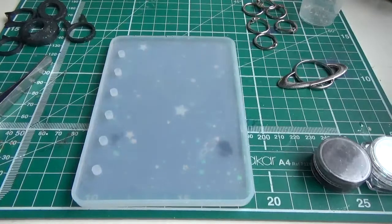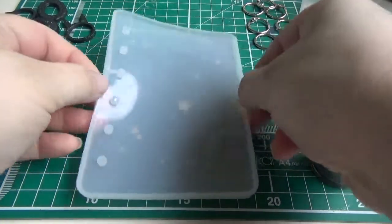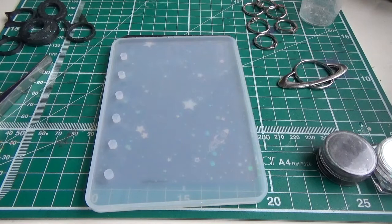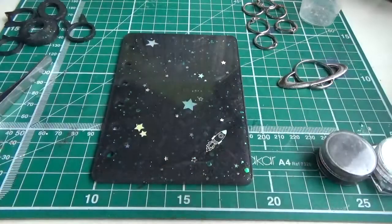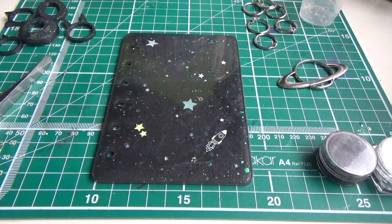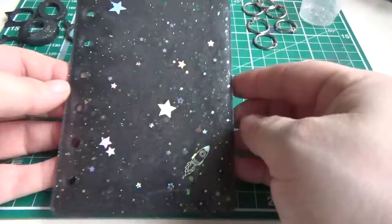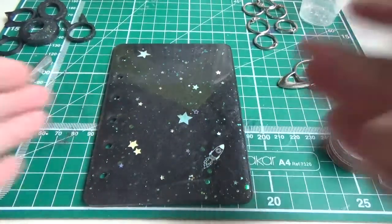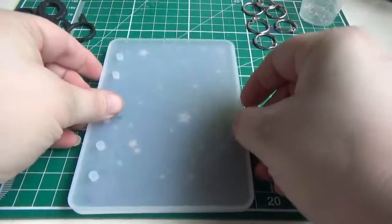So this first one is a journal or notebook cover and I've made it using this silicone mould which I got from Amazon — I can't remember exactly where, but I'll put it in the description below. It's about six inches by four and a half inches, and as you can see I've done a galaxy or space theme — it's nice and sparkly.